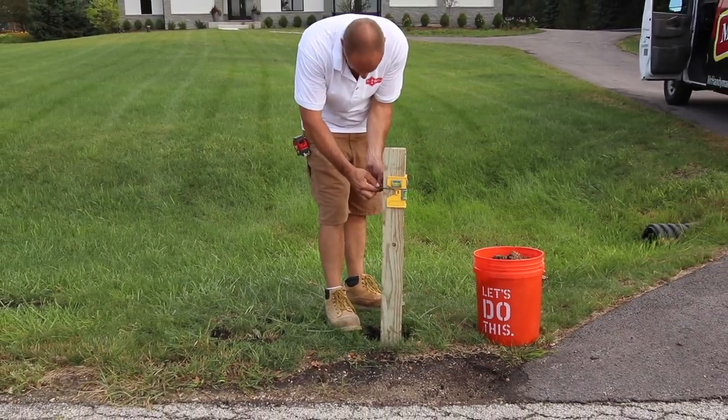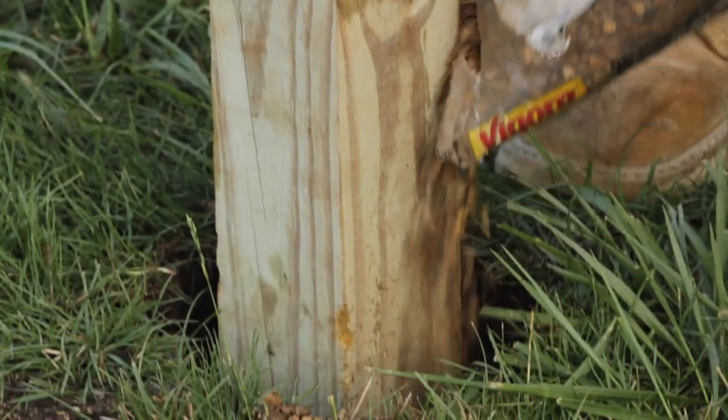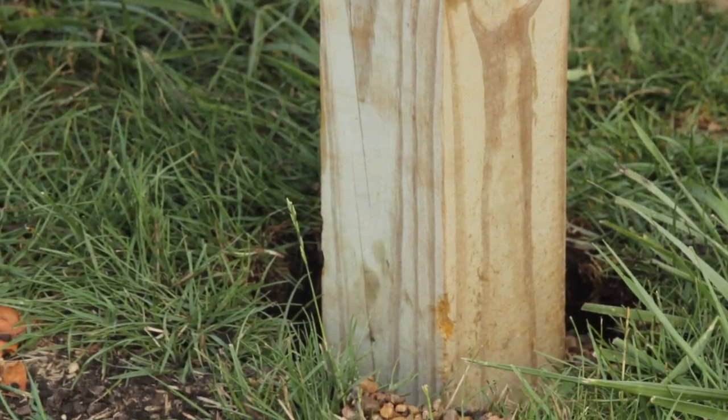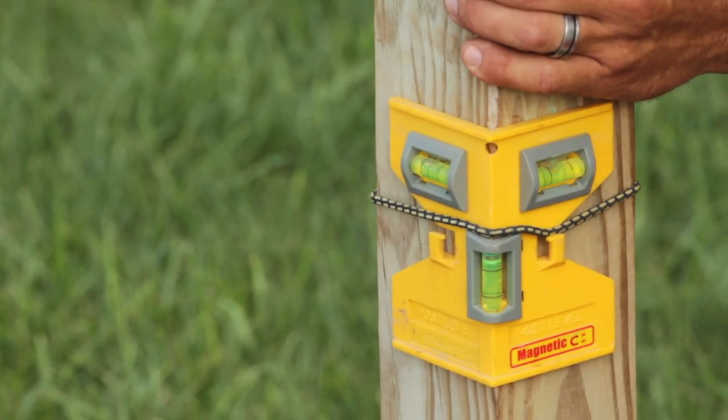Next, level the post and check the height. Then, add cement or gravel to secure the post. For this demonstration, we are using gravel. It will make any future replacement easier. Once the gravel is in place, recheck the post to be sure it's level.